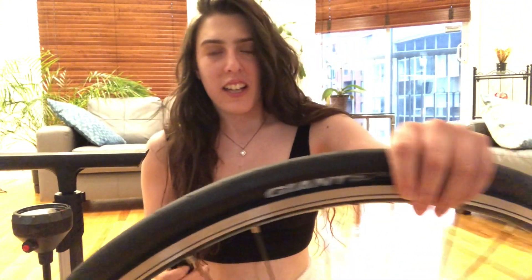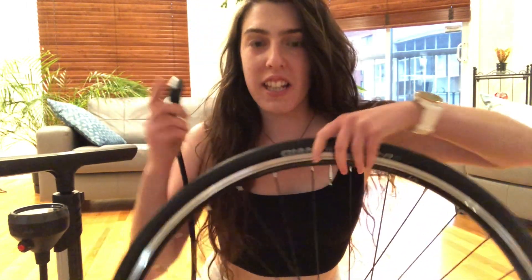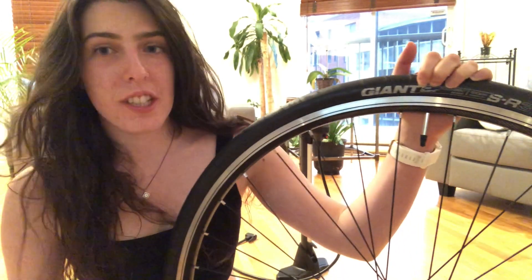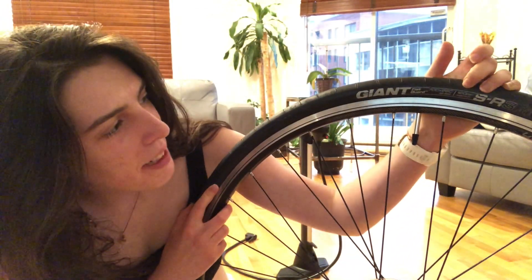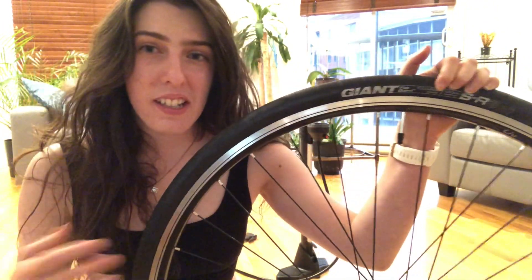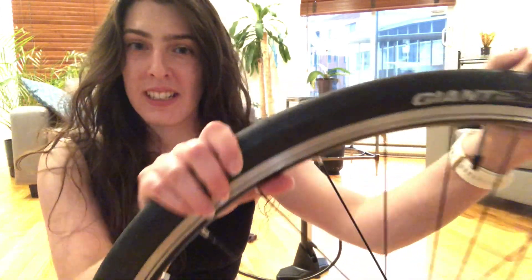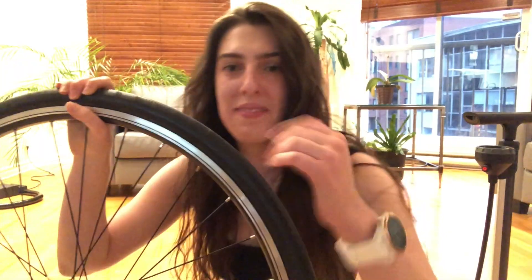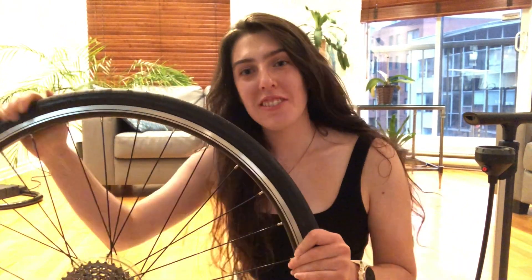Now we're on to step number five which is putting air into the inner tube of your tire. I'm using a Presta valve so I'm gonna be using the second option on this pump. You insert it into the hole and once it's on the valve you can open the clip so it stays on there. When you put air in, you want to check the maximum and minimum PSI — it's normally written on the tire itself. For me it says a maximum of 120 PSI, so I normally put 100 PSI in. And that's everything you need to know about how to change a flat tire.